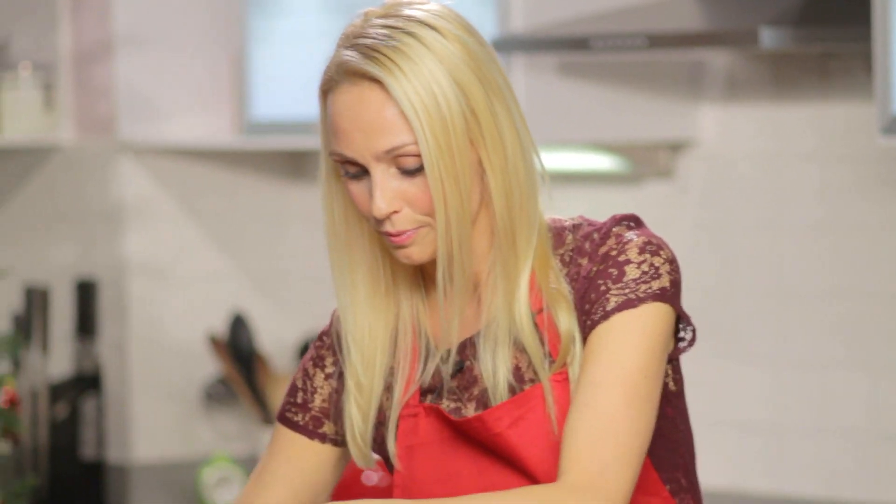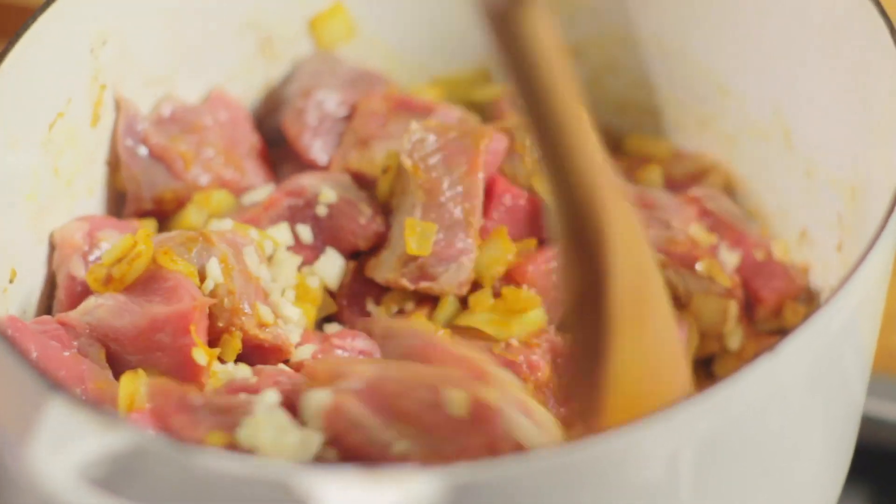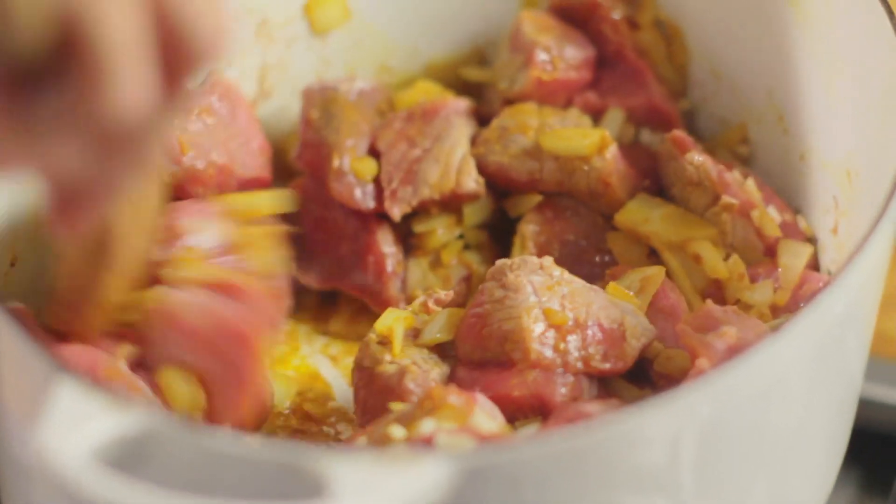Next we're going to add the lamb. Now I'm using shoulder but you could use neck fillet or leg. Then add in the garlic. Mix it all up and make sure it's all covered in the flavoured oil. Just leave that to cook for four to six minutes until the lamb is brown all over.